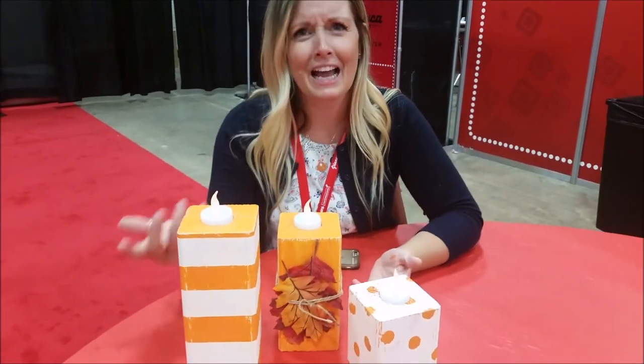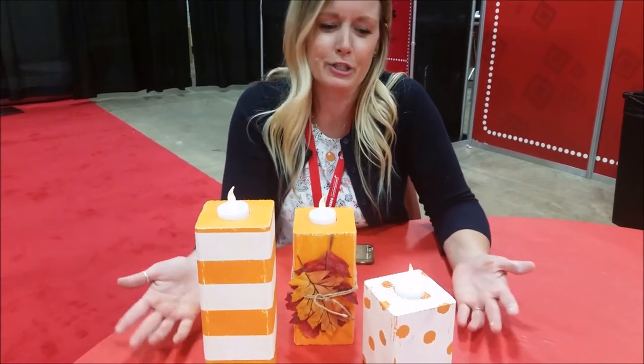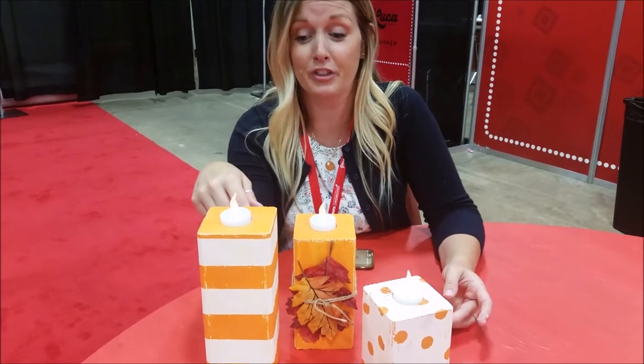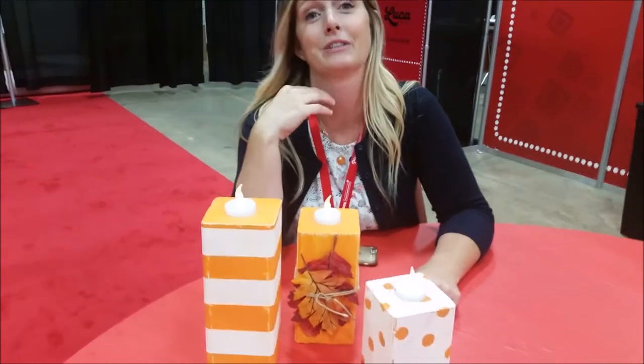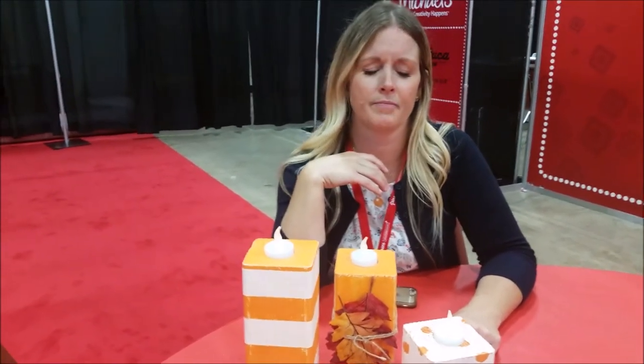I keep calling them pumpkin candlesticks, but they're really just a candlestick that we painted fall colors. She did hers teal and cream, and now I think I have to make another set. Do you know there's a whole teal pumpkin project? It's for kids with allergies — you put a teal pumpkin in front of your house so you can offer them a non-candy treat. That's really awesome and a pretty ingenious idea.